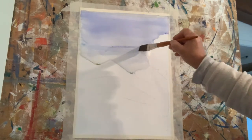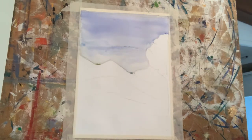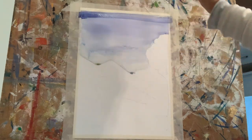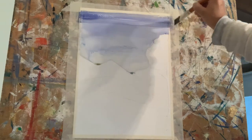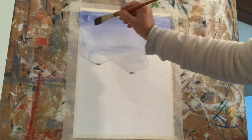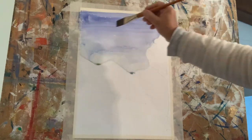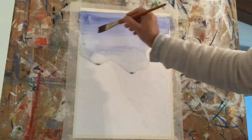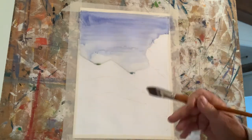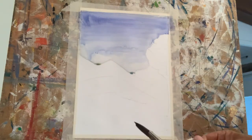Now, a lovely little trick that a lot of people know and a lot of people don't know — if you want a few passing clouds and aren't sure how to paint them, well fear no more, help is at hand in the form of kitchen paper. Wonderful, wonderful kitchen paper. And we're going to have some passing clouds.